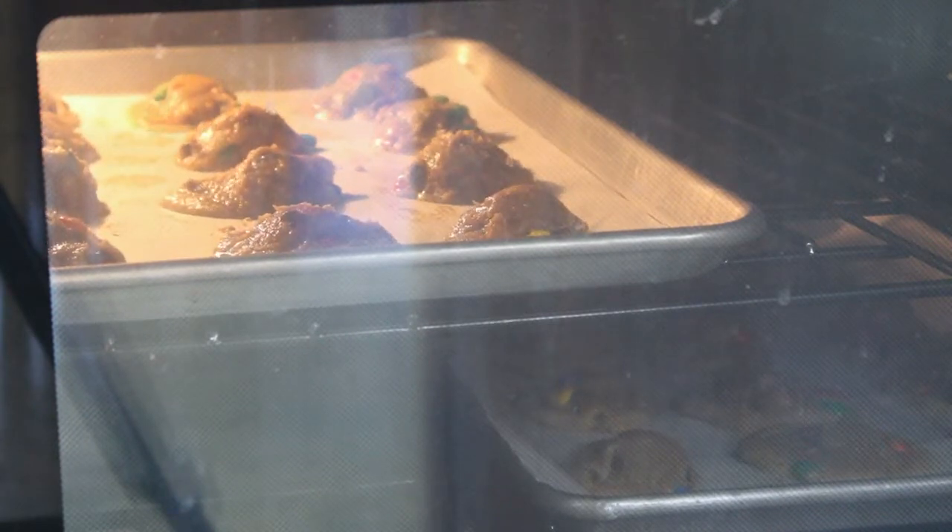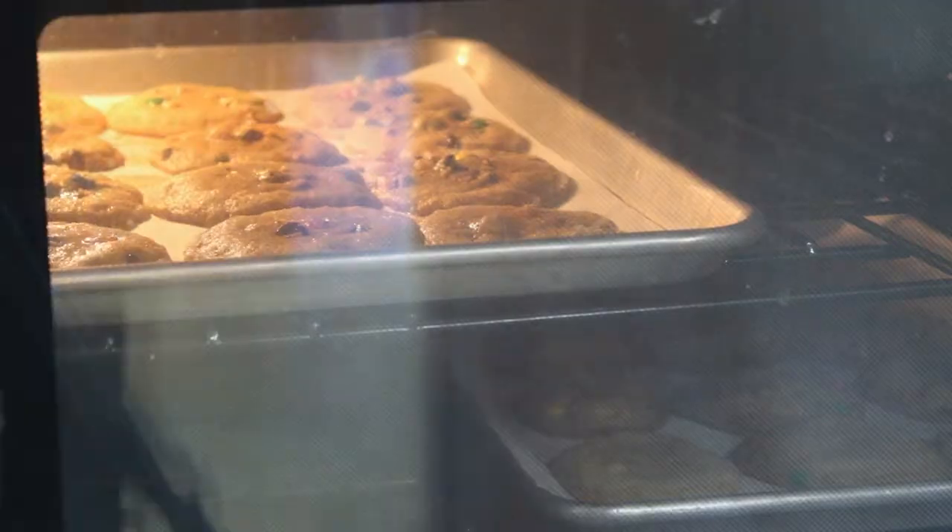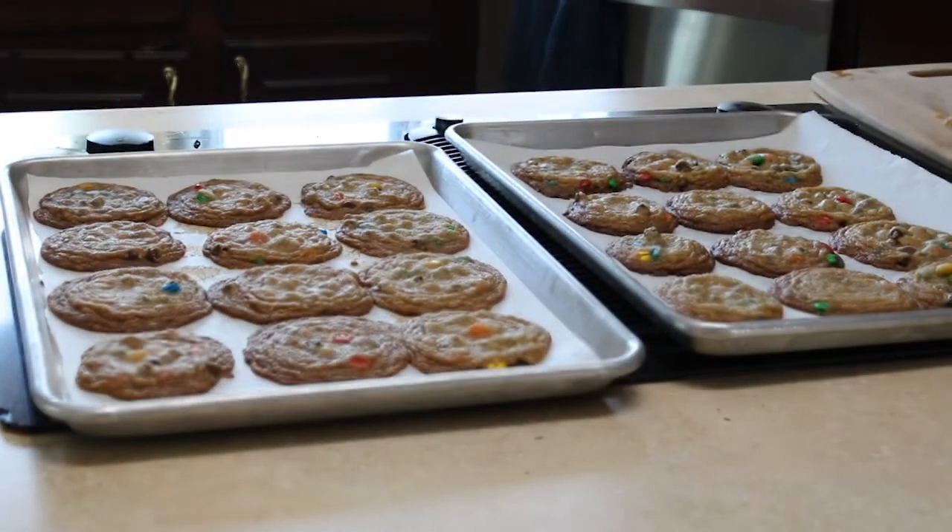Bake for about 15 minutes or until the cookies are crisp on the edges. That's how you make chocolate chip cookies. Thanks for watching.